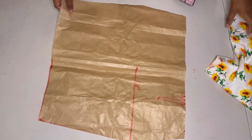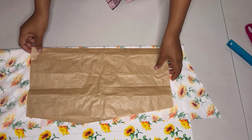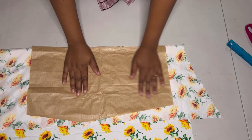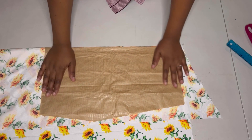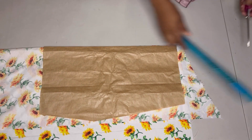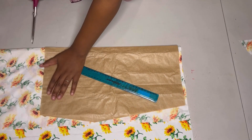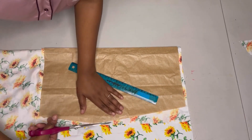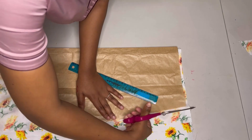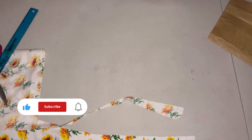After cutting out the pattern, I'm going to cut out the back piece first, as I explained at the start of the tutorial. When cutting on my fabric I'm also adding half an inch for the sewing allowance, because my pattern paper did not have any sewing allowance. That's it — I'm done cutting out my back piece.